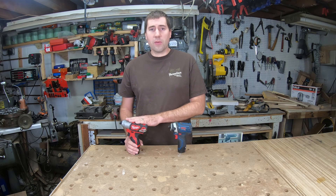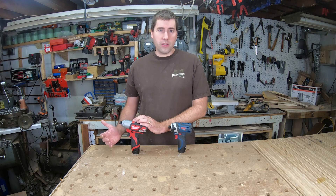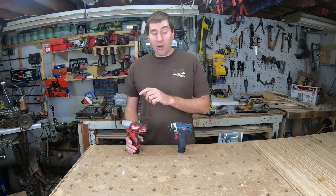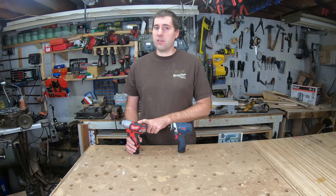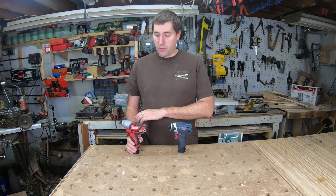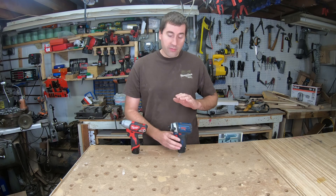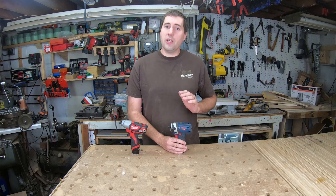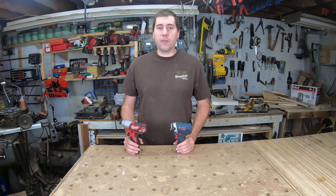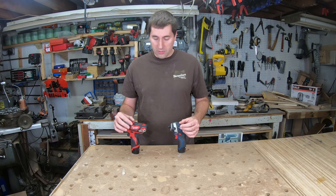The Milwaukee usually comes by itself and typically includes two batteries for about $130, or by itself it's just $80 without any batteries. However, if you pay attention, you can usually find this on sale for a lot cheaper — I was able to pick this up for just $35 with no batteries. So if you can find it for $35, that's obviously a fantastic deal. If you can find the Bosch kit for $100, that's also a great deal.